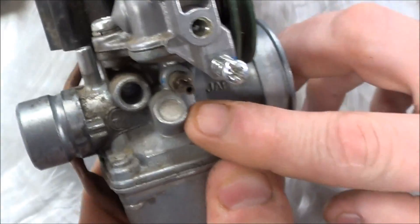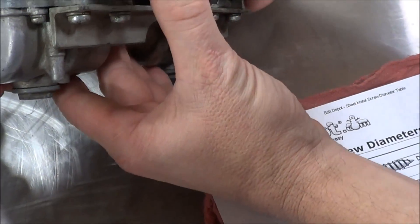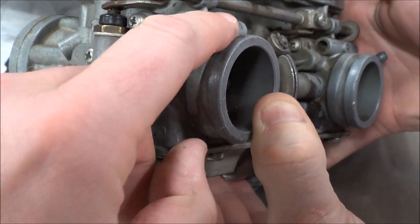On other carburetors out there, you might see that the Welch plug is protruding — you can see the screw where it's protruding — but sometimes it will be recessed.